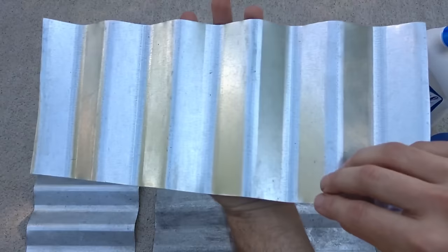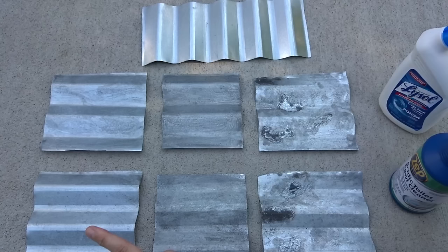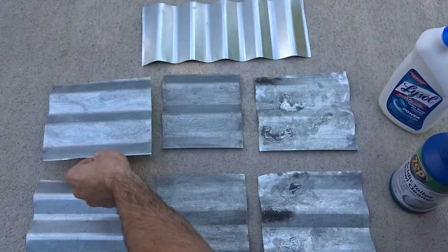Here are the results of this whole experiment. This is the control piece, just left alone and still nice and shiny like new galvanized metal. We have Lysol on top and Zep at the bottom. With the first coat, you can see it got a cool gray patina and it's not quite as shiny. It seems like the Lysol is just a little bit darker — just one coat after half an hour.